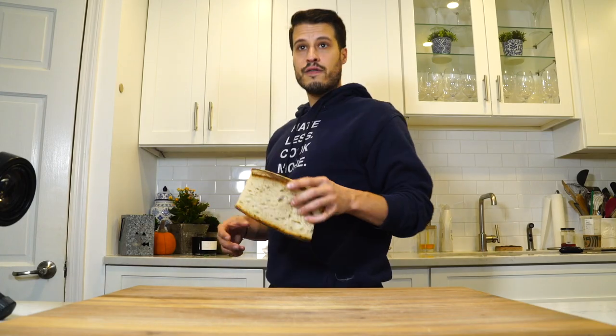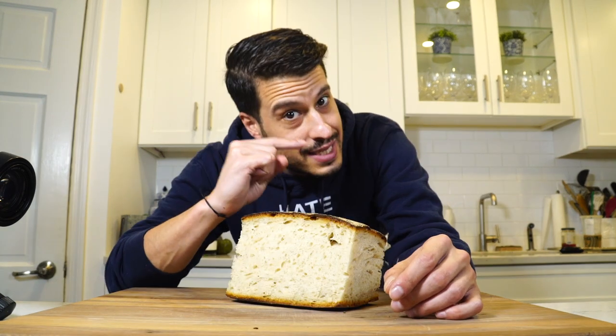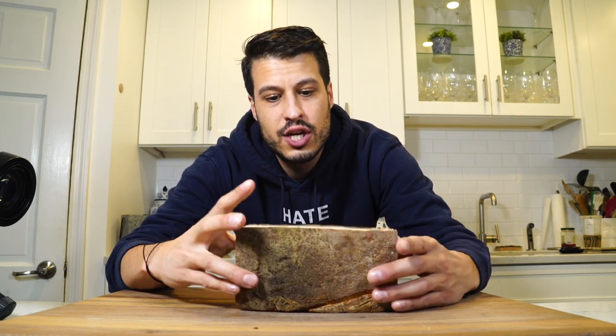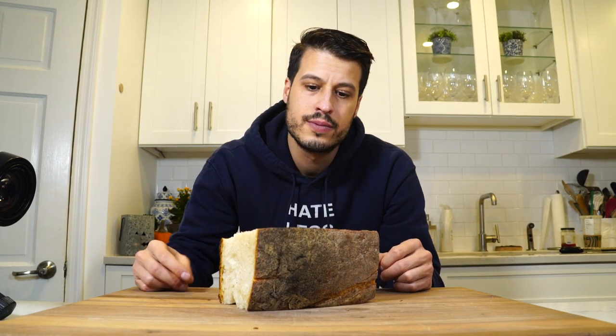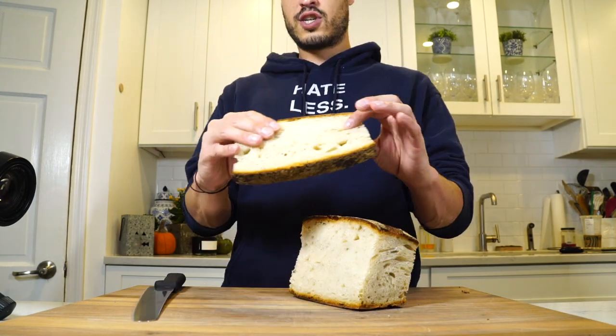Do yourself a favor and find some good crusty Italian bread, because while this is cooking you're going to want to snack on that sauce. Plus this bread is going to act like a plate for us — we'll lay the bread on there and serve meatballs on top with sauce. It's a beautiful way to serve meatballs: some sauce, Parmesan cheese, some good bread. Of course you could make pasta with it — just cook whatever pasta you like and throw that sauce on there. It's going to be my plate.